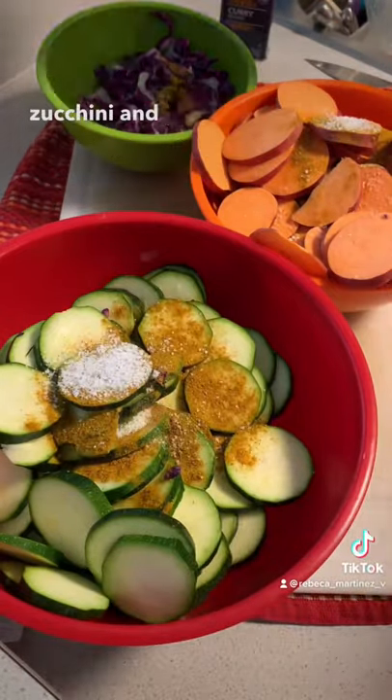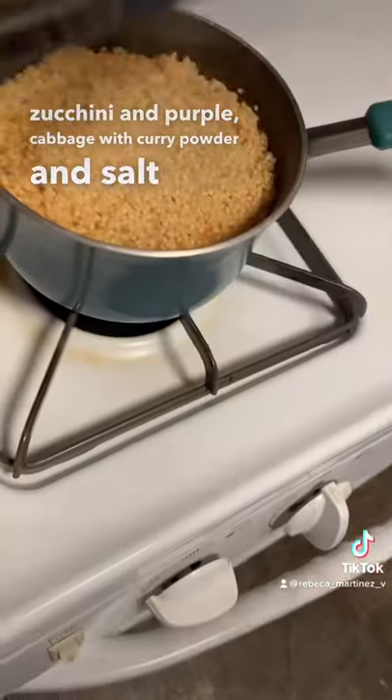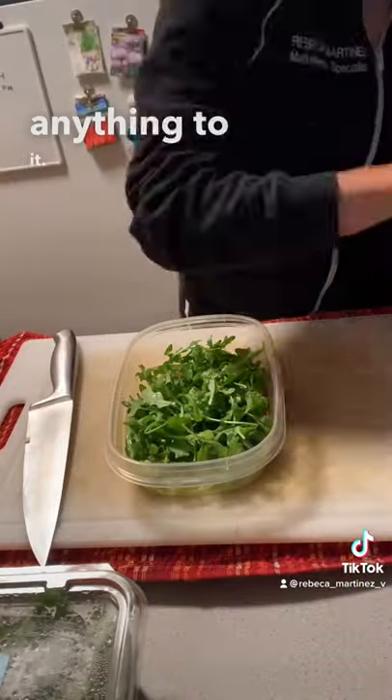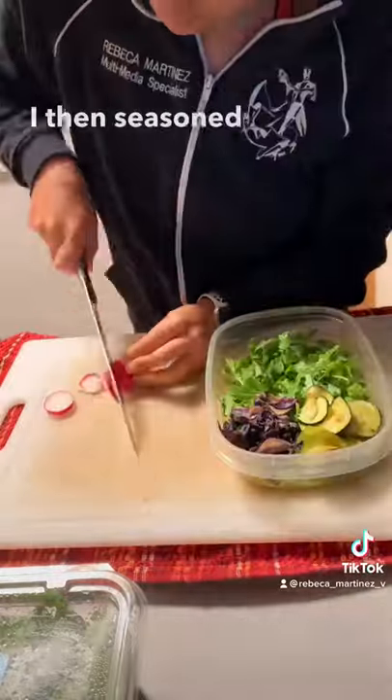I seasoned sweet potato, zucchini, and purple cabbage with curry powder, salt, and a little bit of olive oil. I let that millet cool completely before doing anything to it.